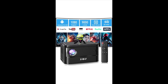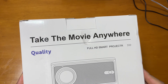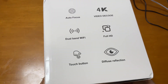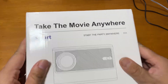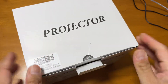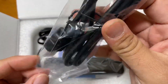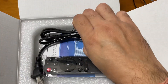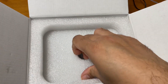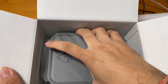I'm showing you the Xgody autofocus smart projector. This is the Xgody A40, a 9000 lumen mini projector with Wi-Fi and Bluetooth. It's a 1080P, supports HD home theater projector and has a lot of apps like Netflix and YouTube with a built-in Hi-Fi speaker and remote. I will show you the unboxing first so you know what's actually included in the box.